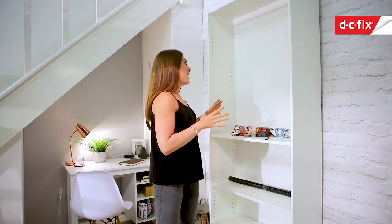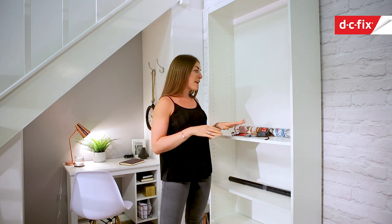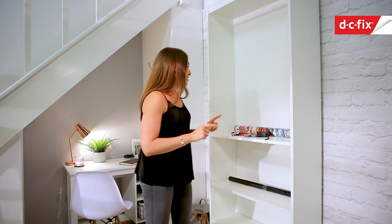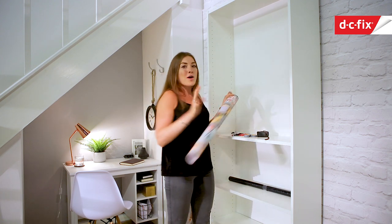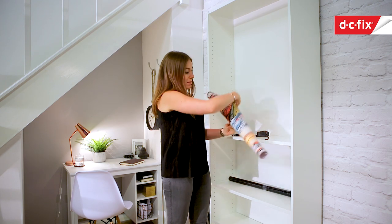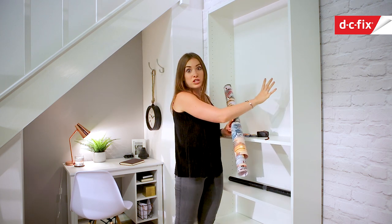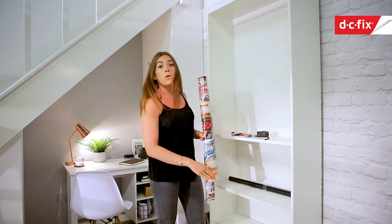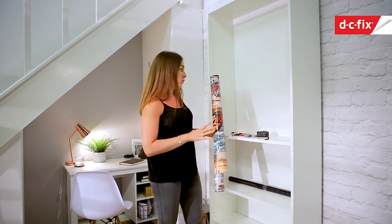Today I'm going to jazz up this bookcase. We're currently renting and a lot of the furniture is quite boring, plain and bland. What's great about using sticky back plastic is we can jazz the bookcase up but peel it off before we go — it won't leave any marks and we won't get in any trouble. I'm going for a bit of an urban feel: I've got a Manhattan sticky back plastic for the back as a feature wall, and a black wood grain for the shelves.